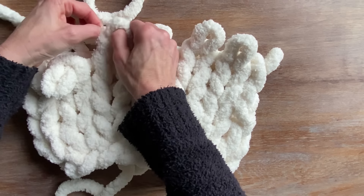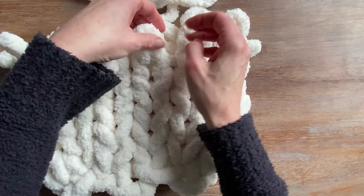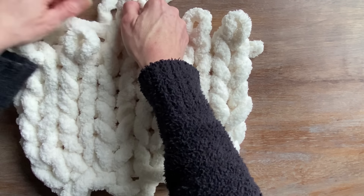When I wash this type of yarn, I always use a delicate and cold cycle just to be on the safe side. I let it air dry and then I'll put it in the dryer for a little bit of a fluff.